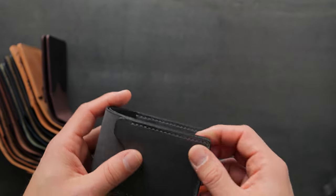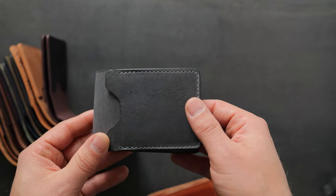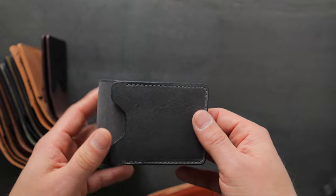Hi everyone, it's Phil here from Ash and Leather, and I've got a really good one to show you today. We've got a brand new wallet style that we're going to show you first, and I've got some special surprises later in the video.